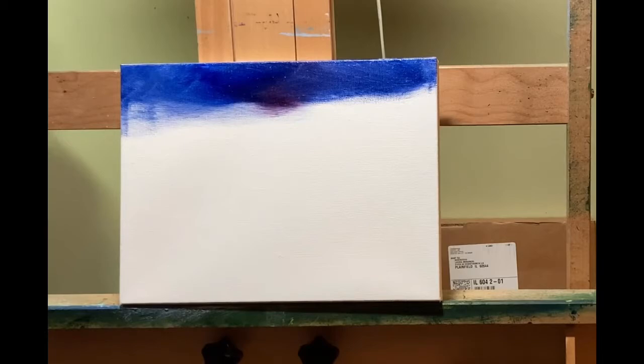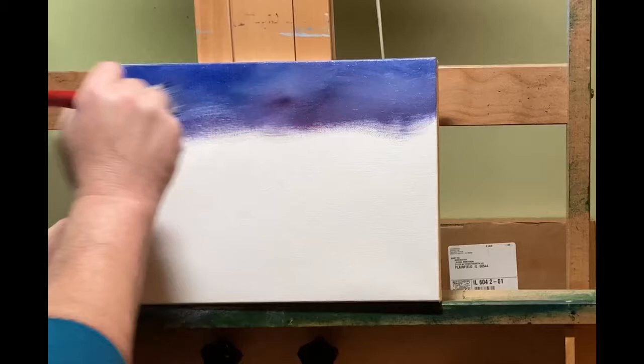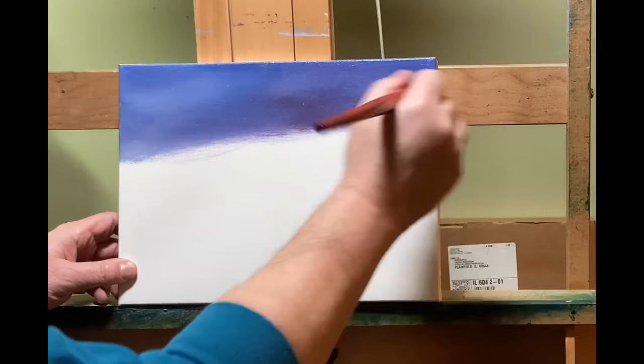Right now there's no white, not yet - it'll come really soon. I'm just kind of laying color in, and you can tell I'm doing it pretty thin because you can see the back of the canvas through it. And now I'm adding the white. I'm still not adding a ton of white, just a little bit, enough to make it opaque and cover up the canvas pretty good.